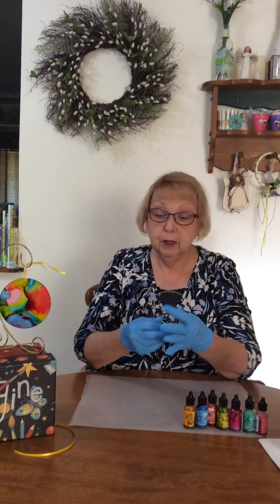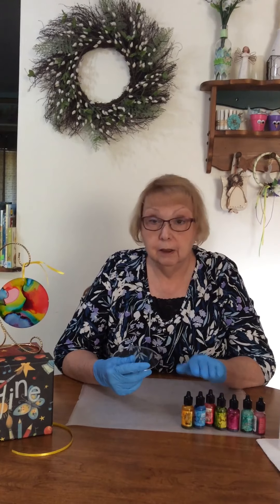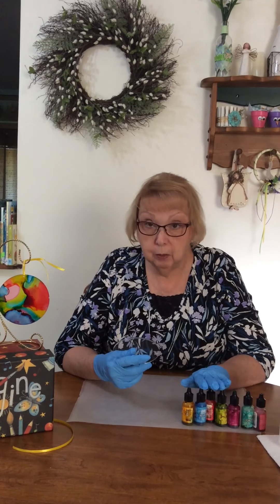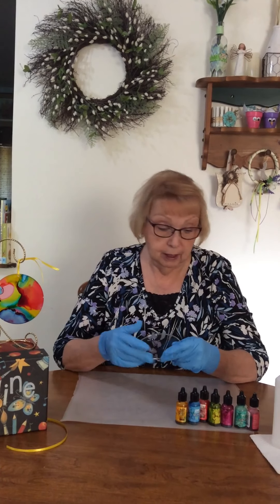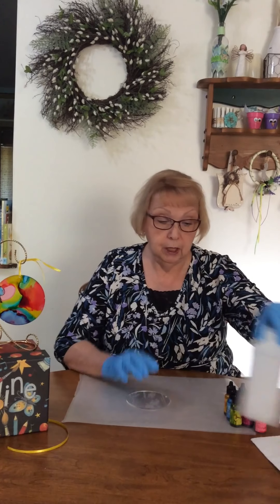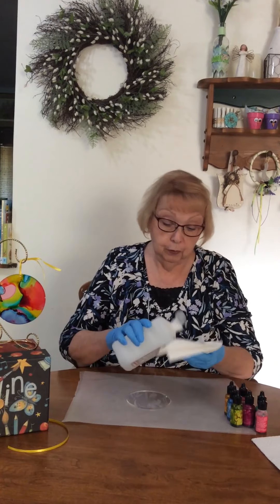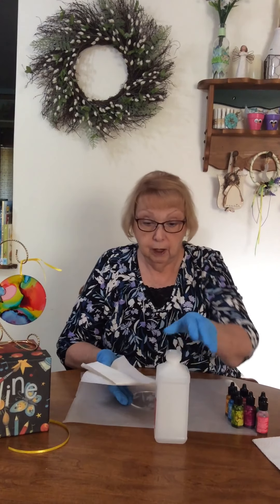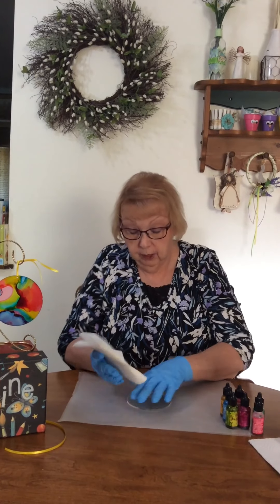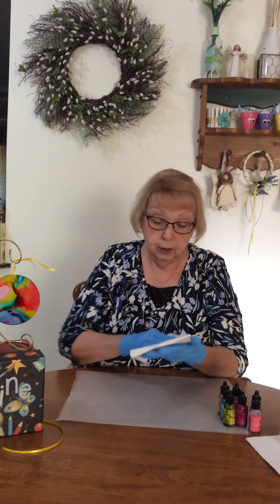This is a piece of plexiglass. You can use alcohol inks on glass, on ceramics, on metal, and we're going to be using plexiglass today. The first thing you want to do is take some rubbing alcohol and clean the surface — first it takes all the dust off, and secondly it creates a smooth surface for the alcohol inks to flow.